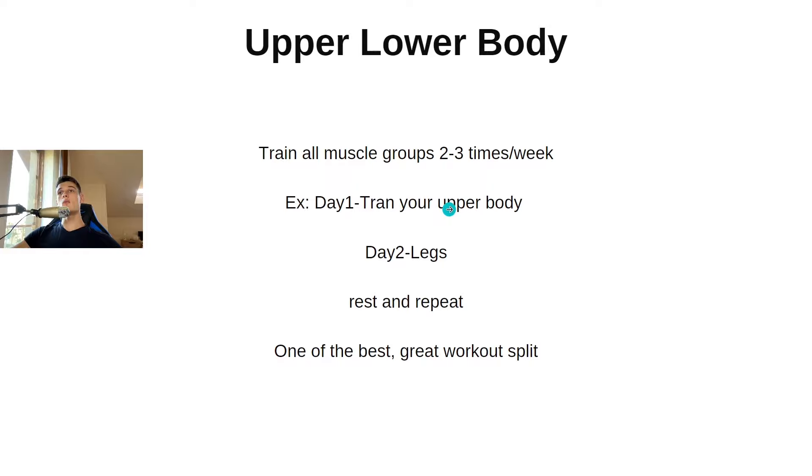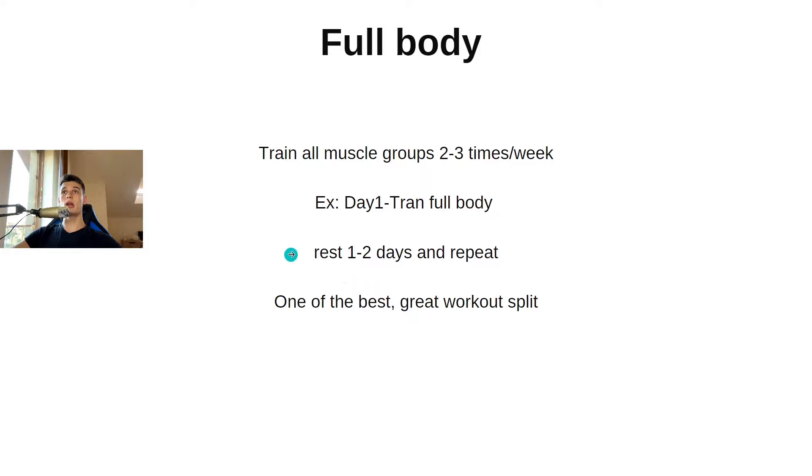Upper body lower body — you train all muscle groups two to three times per week. Day one you train upper body: shoulders, back, chest, and arms. Day two you train legs, then rest one to two days and repeat the cycle. Full body is similar — you train all muscle groups two to three times per week, train full body on day one, rest one to two days, then repeat. Both are among the best workout splits.